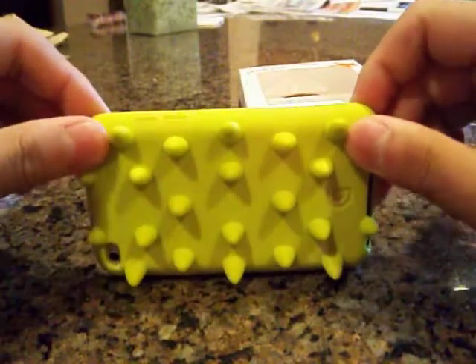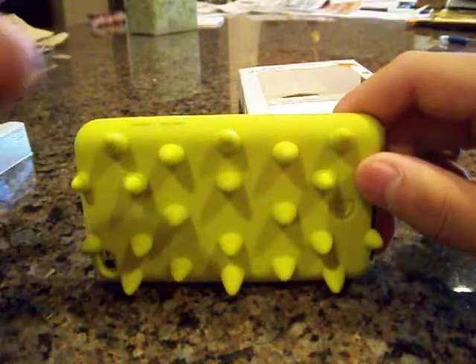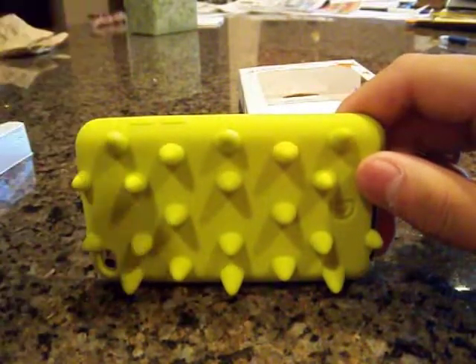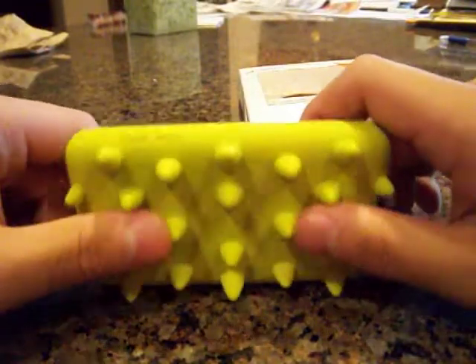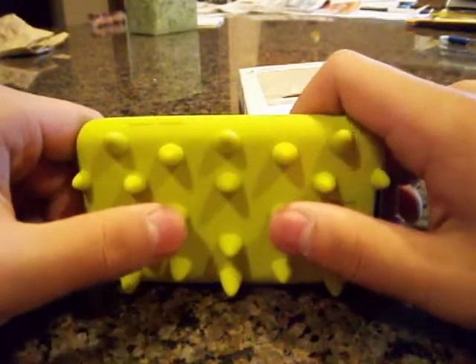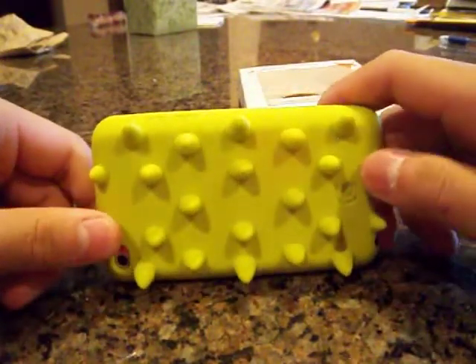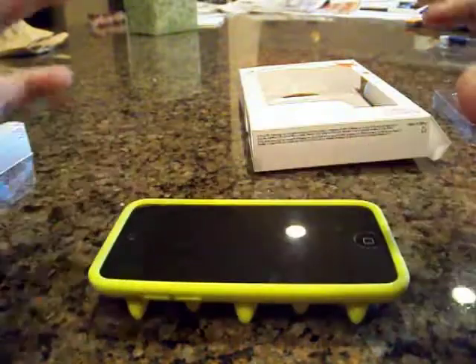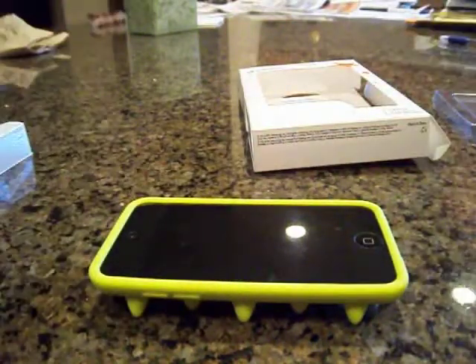I'd like to thank you guys for watching this video. If you would be so kind as to please subscribe, like, comment, and favorite — all the good stuff. It really helps the channel. I will be having a giveaway of either this case or the Trexta Racing Series case. Thanks for watching, peace out guys!